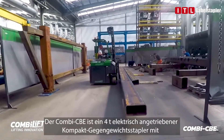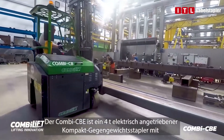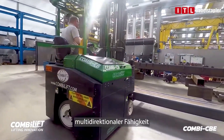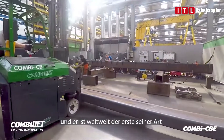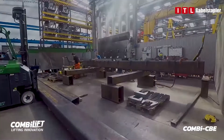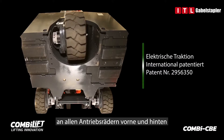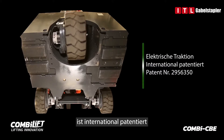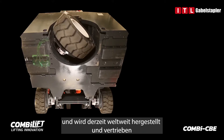The Combi CBE is a 4-tonne capacity, electric-powered, compact counterbalance forklift with multi-directional capability, and it's the first of its kind in the world to implement electric all-wheel drive. CombiLift's innovative design of the electric traction on all front and rear-drive wheels is patented internationally and currently being manufactured and distributed globally.